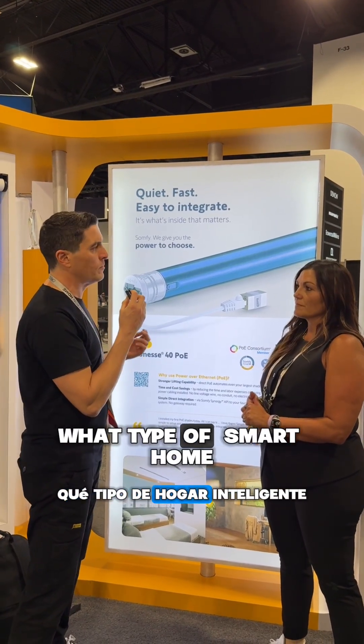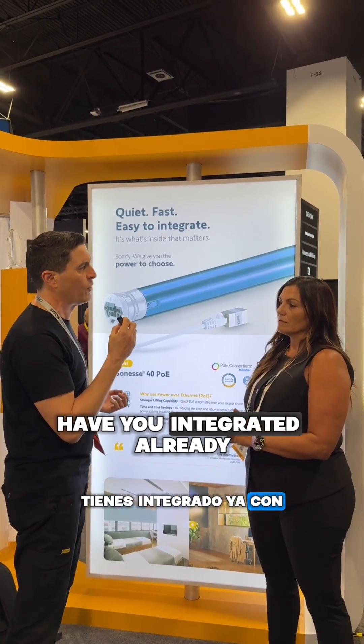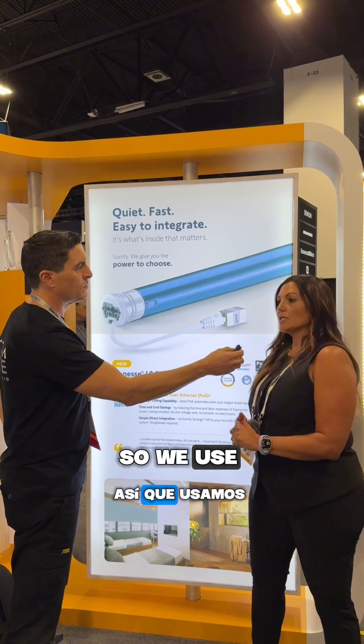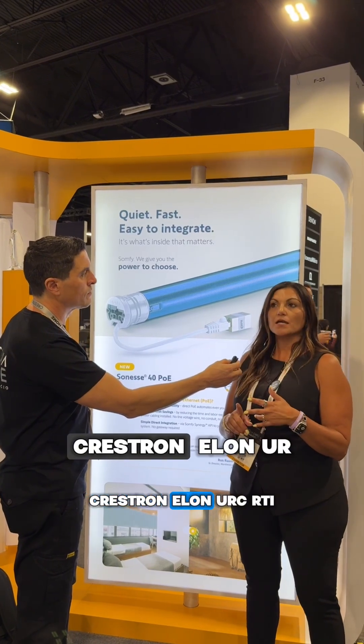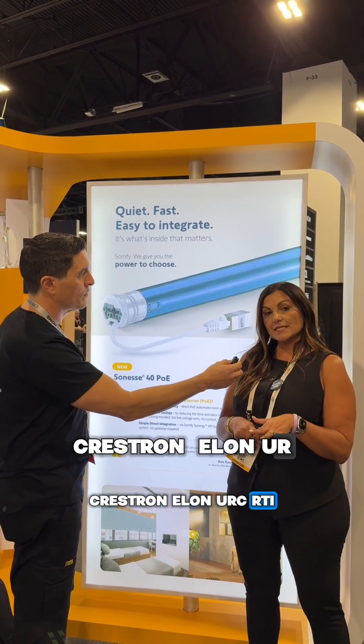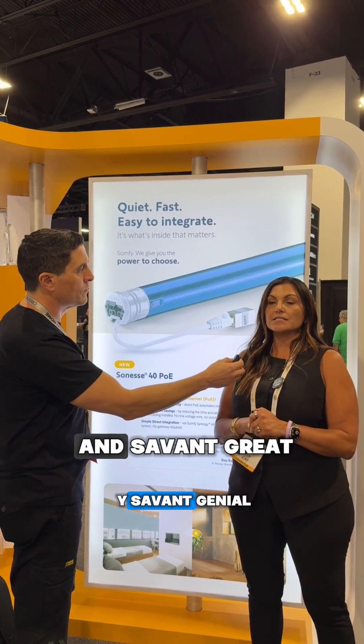What type of smart home systems have you integrated with the shade? We have our control partners: Control4, Crestron, Elan, URC, RTI, and Savant.